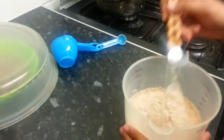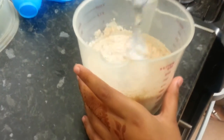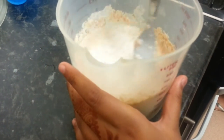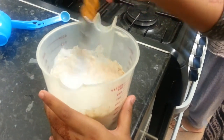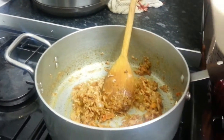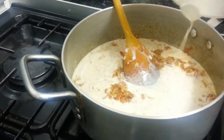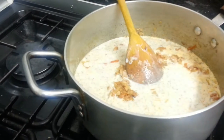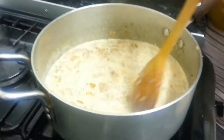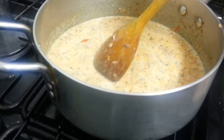Now we're going to mix that together. Abida is mixing the ingredients and milk together. Good girl! They're giving it a good stirring session — keep on stirring. Abida is putting the milk and the ingredients together and doing a little stir.